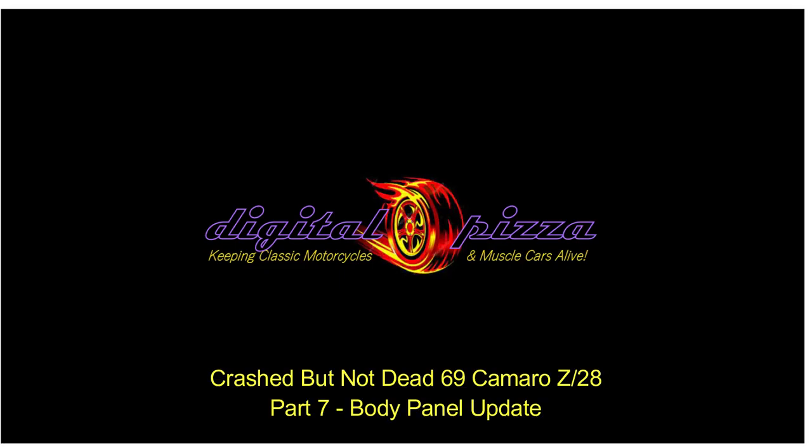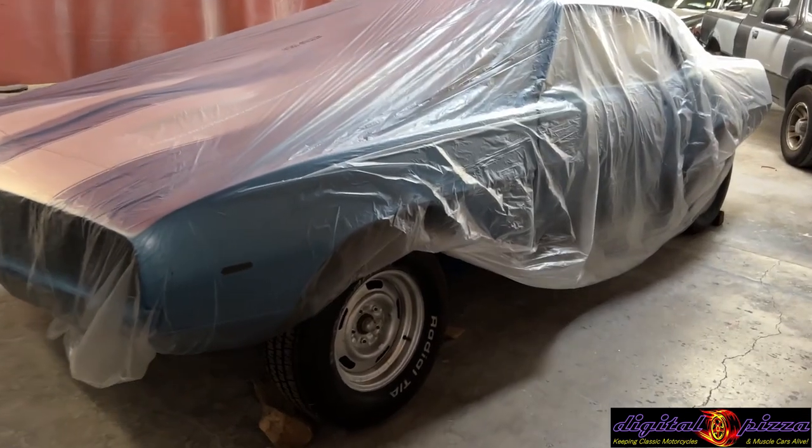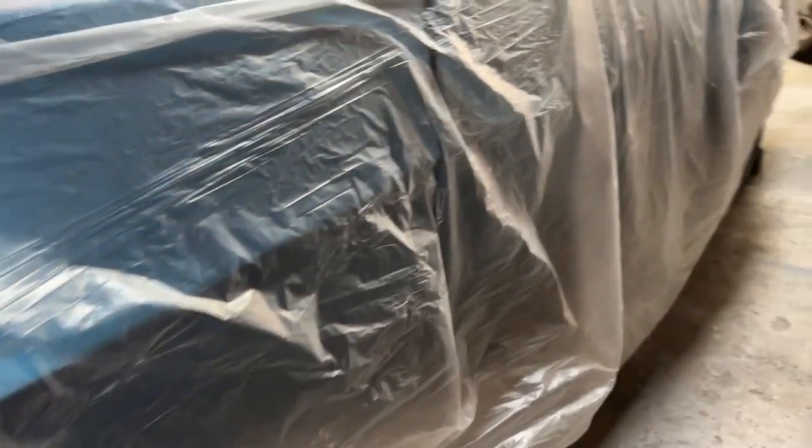Hey everybody, welcome back. Today I'm going to do an update video on the body panels of the crashed '69 Z28. I'm starting out here by showing the blue car that we're going to develop the jig from.